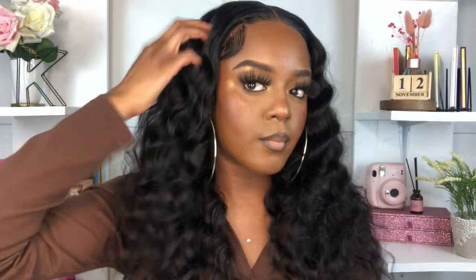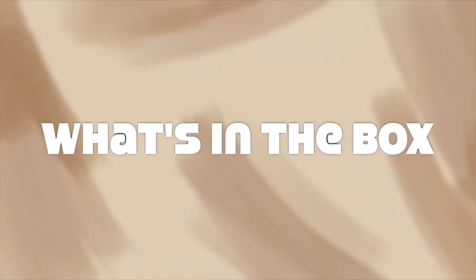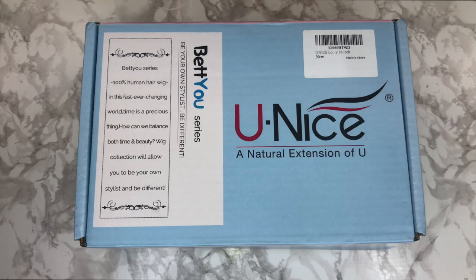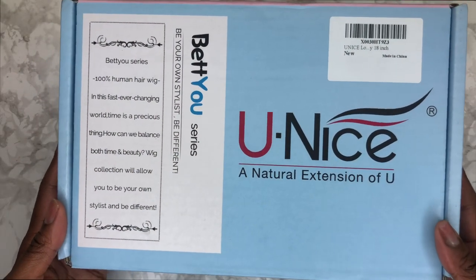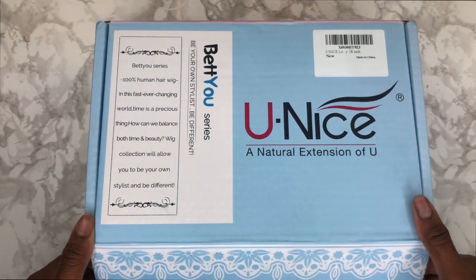Enough flabber jacking, let's get straight into the video. Let's get into what is inside of my YouNice package. Once again, thank you YouNice for sending over your girl this hair.